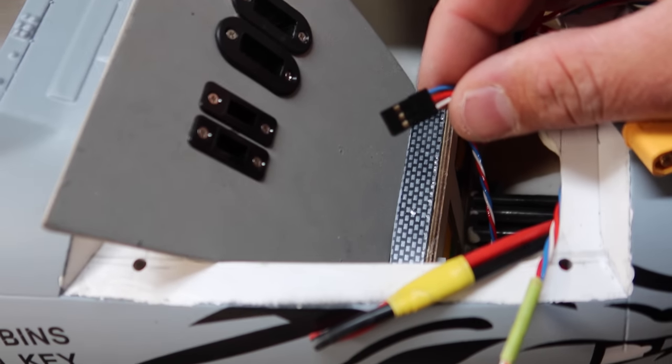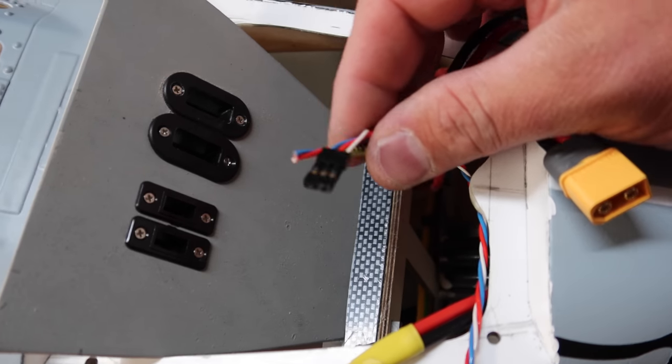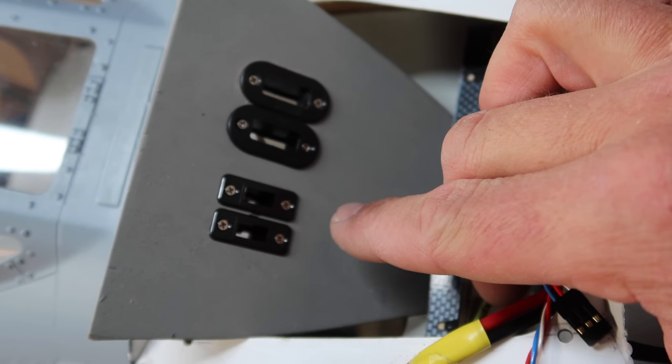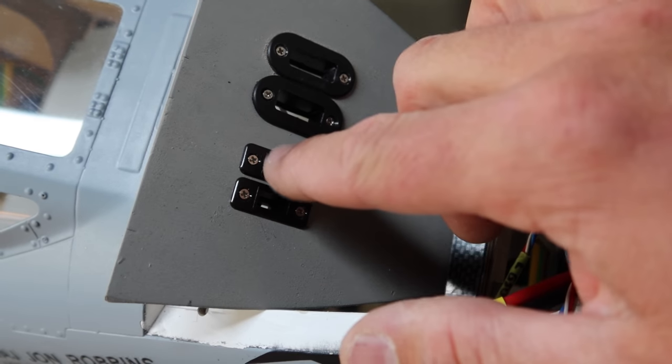Here we're getting servo ends put on for the GSU. You put a regular servo end on and those come up through the bottom side, then on the GSU side we add the female end so it has something to plug into.